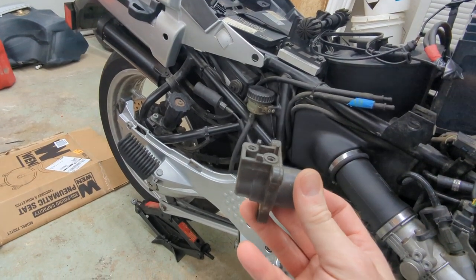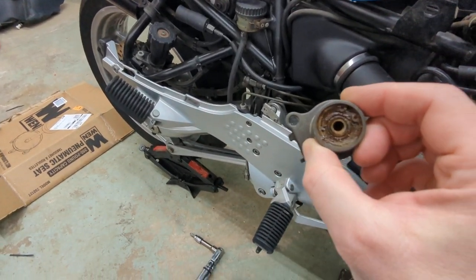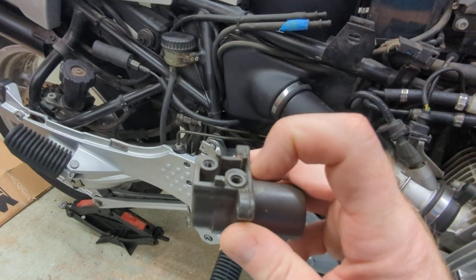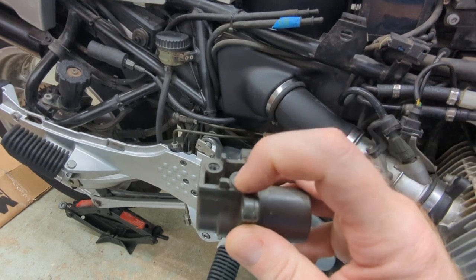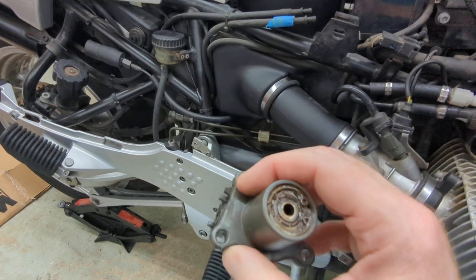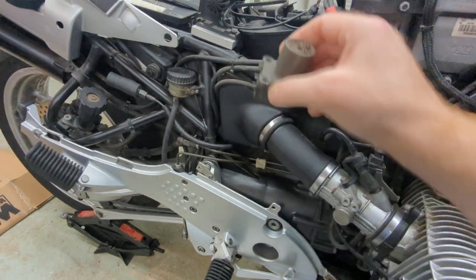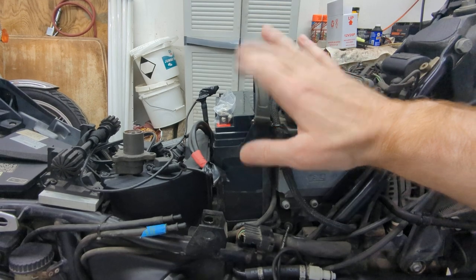Originally I did not lift the rear trellis off to get the slave in and out — I tried to do it arthroscopically and ended up throwing out my back. It worked technically, but I couldn't get an Allen wrench on the banjo bolts to get them tight enough. I tried various tricks to work around it and nothing worked, so the only real solution was to lift the trellis, get proper access, and install everything correctly.